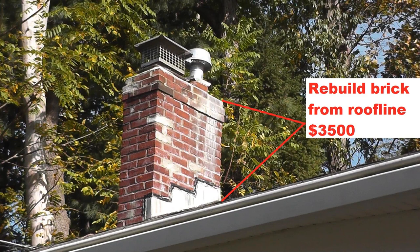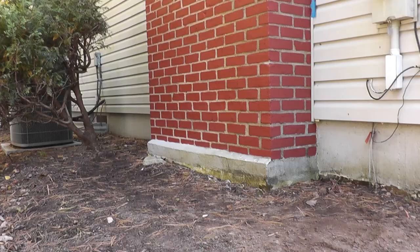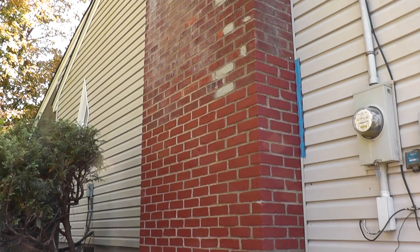The second contractor said he'd remove all of the brickwork down to the roof line, rebuild it from the roof line up, and that would be roughly $3,500. That's a little bit better, but I had some damage on the opposite side of the chimney too — some chip work here and there — and I was worried about whether he'd really spend the time on the other bricks.